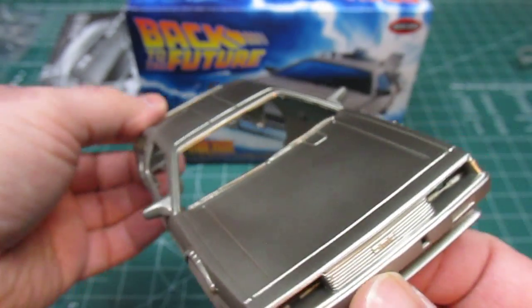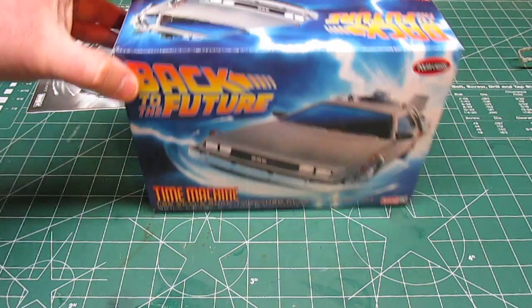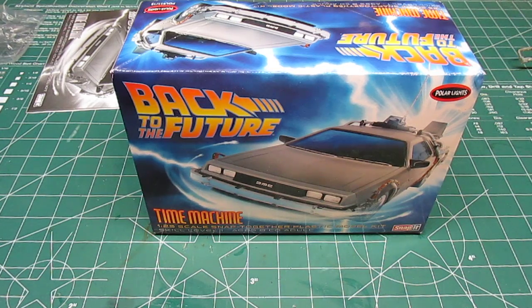So there you have it — this is the DeLorean from Back to the Future Part One. I've got the other ones and we're going to get reviews on all of those so you can make your purchasing decisions. I had to have all three — there was no way I wasn't going to get them, and I'm so glad they're pushing them back out. I'm not sure if Part Two and Part Three are also re-releases or new, but we'll take a look at those when they come. Thanks for watching this open box review of the Polar Lights Back to the Future DeLorean Time Machine.